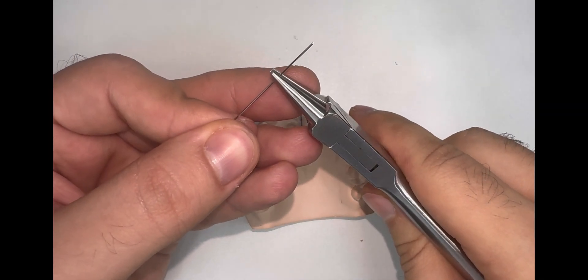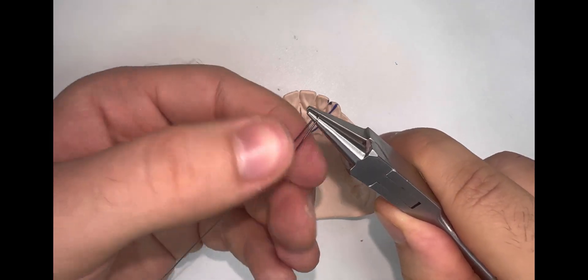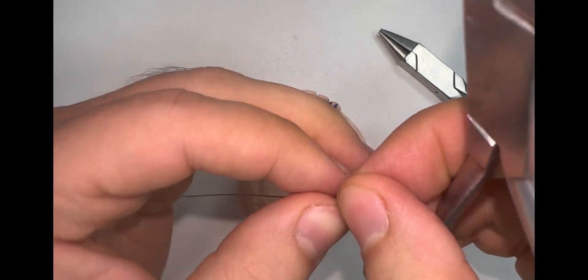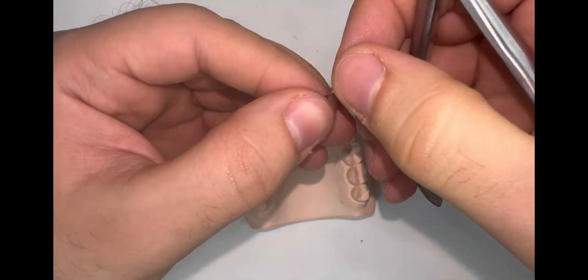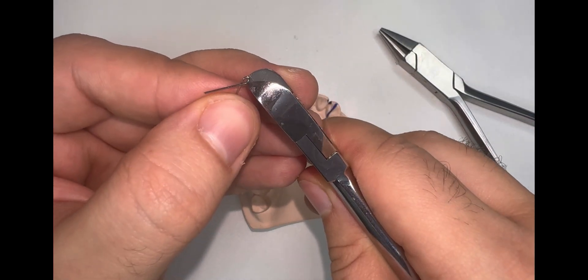So we start to do our non-traumatic coil. First, we start making a small U-loop or a small coil from the side, and continue the bend. Next, after we have a U-loop, with the Adams plier we're going to close this U-loop. This is a little bit tricky because the wire diameter is small, so it can snap from the Adams plier and you need good control. Now it's closed but we need a little bit more. Next we're going to cut the wire and re-close our coil to make it small. Remember, the non-traumatic coil should be really small.